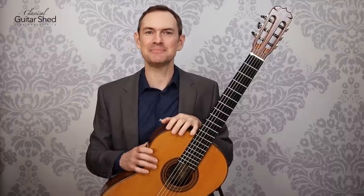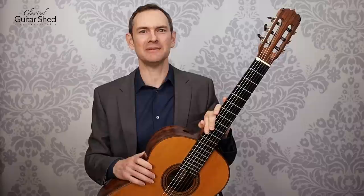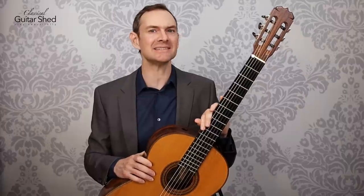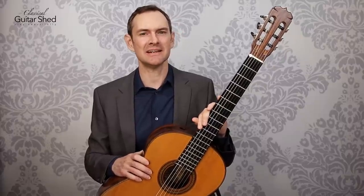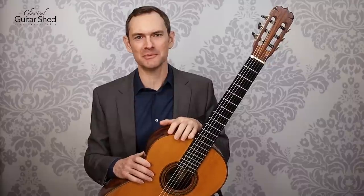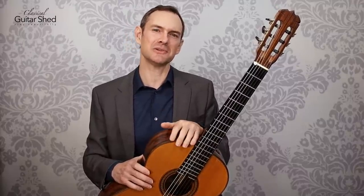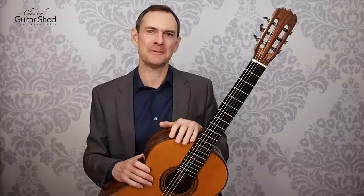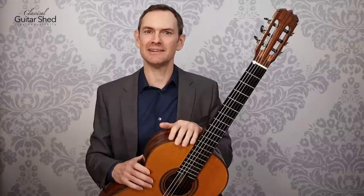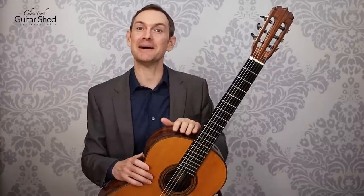That is a practice. Best of luck to you. If you'd like to bump up your playing, we would love to work with you in the Woodshed Classical Guitar program at classicalguitarshed.com. All the members get together in community events and it's really fun to work together to boost all of our playing. Enjoy your day — best of luck in your short 20-minute practice. I'll talk to you soon. Bye-bye.